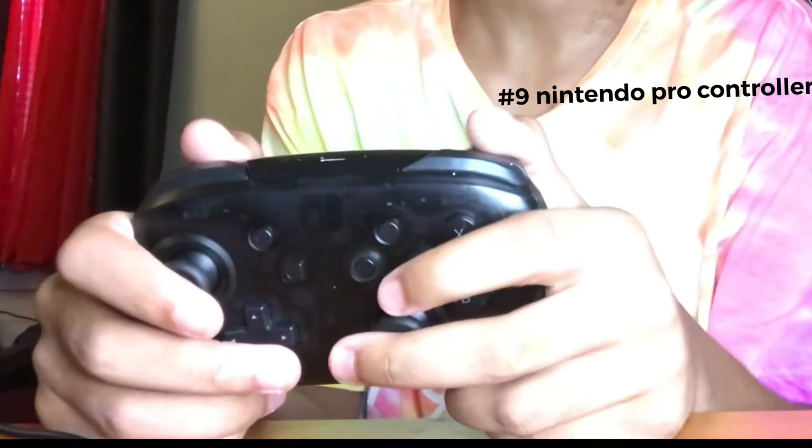Next up, we got another controller — the Nintendo Pro Controller. Basically one of my favorite controllers, because the Joy-Cons mostly kind of suck. They do a lot of drifting — like, a lot of drifting.